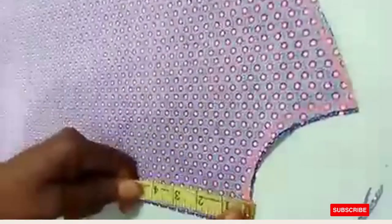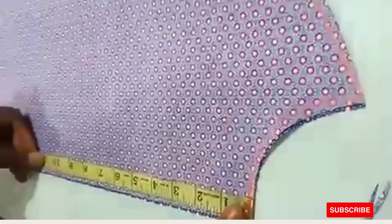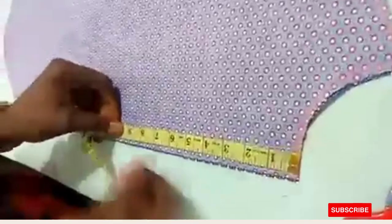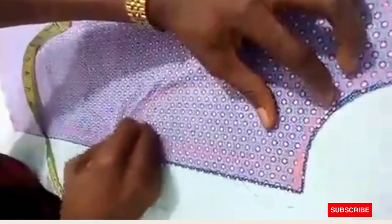That is how to go about cutting the waistcoat. For the neck point, we are using the round curve. The depth I'm using is 10 inches, depending on preference. The curve comes this way down, this way down.